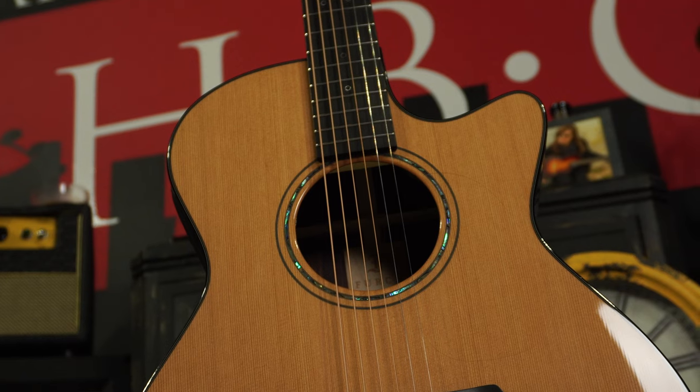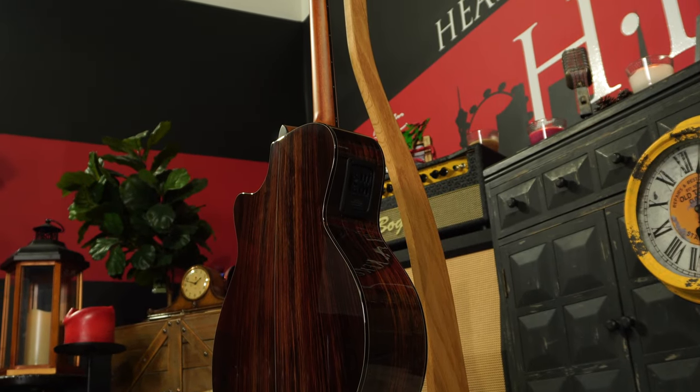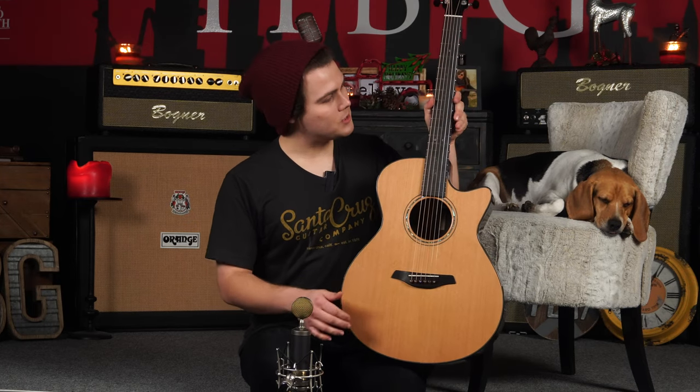Let's take a closer look at some of the specs on this guitar. It is a cedar soundboard over an Indian rosewood back and sides, and that creates a beautiful warm tone that works perfectly with both strumming and finger picking. It's a very versatile guitar. We have a mahogany neck as well as an ebony board and bridge.